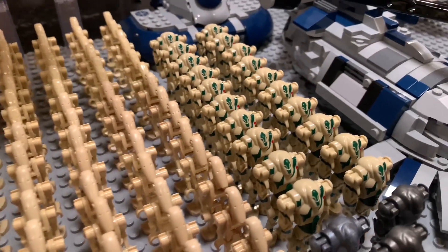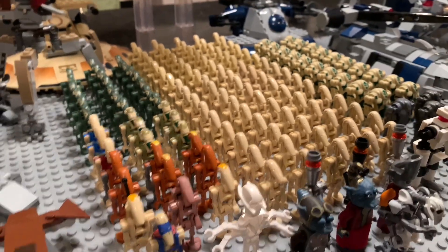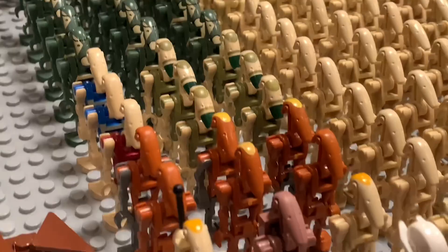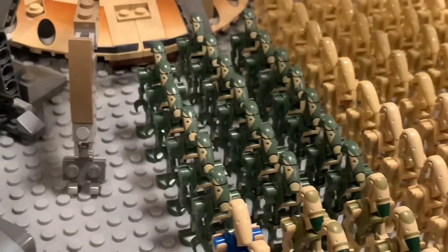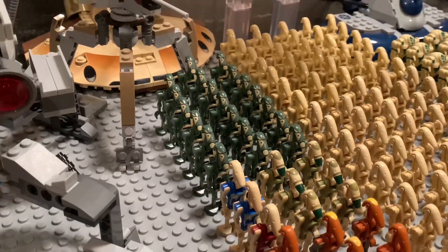We've got a Super Battle droid squad up here, different B1s. We've got the Tan B1s, we've got the Kashyyyk green B1s. Now we've got Geonosis droids here, some Commanders, a couple of Rocket droids, Gunners, Pilots. Then we've got the green Camouflage Kashyyyk droids in the back here — these are really cool. They're custom, they're not official LEGO, but they're really well made, they're sturdy.